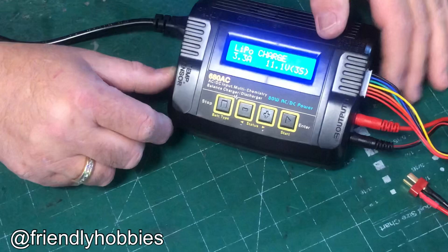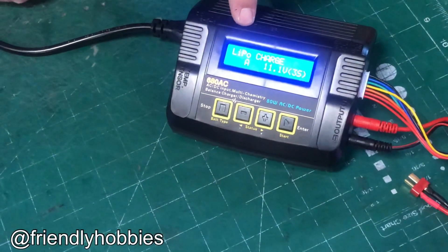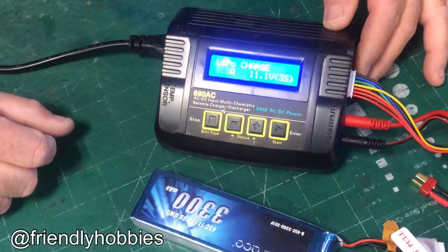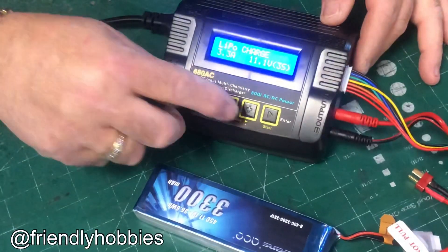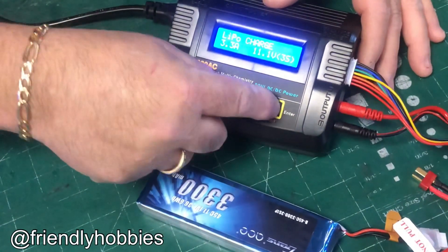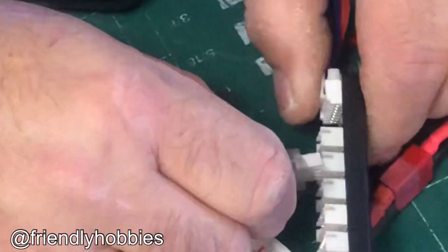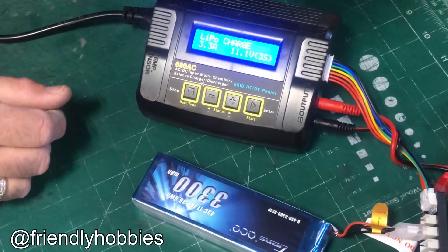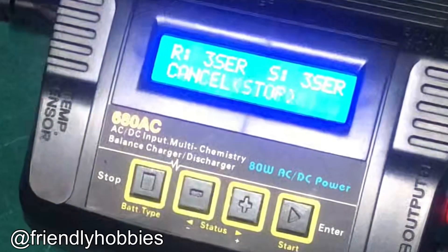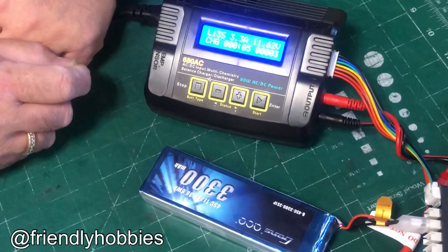To charge a LiPo battery, scroll through till you get to the LiPo charge menu. Press start — when a feature is ready to be changed it blinks, and then you can change the value up or down. I'm going to set 3.3 because I'm doing a 3300 milliamp LiPo 3-cell. Press start to lock it in, set the cell count to 3, and press start again. Hook up the battery to the charge cable and insert the balance connector. Press and hold start — it asks you to confirm. It's telling me there's a 3-cell; do I really want to charge it? I press start and it starts charging. When it's done it'll beep and tell you the battery is full.